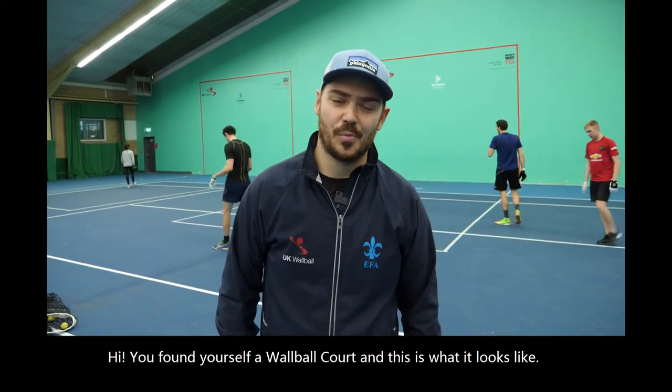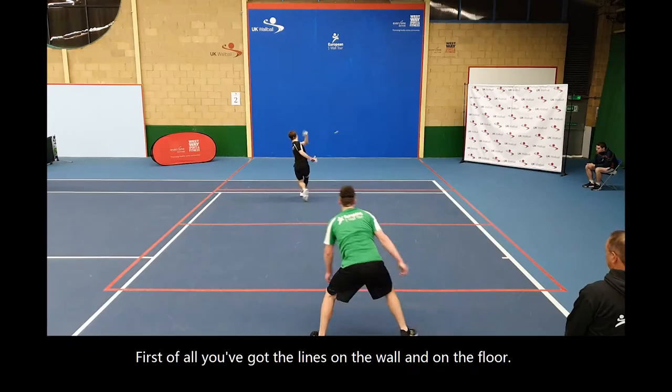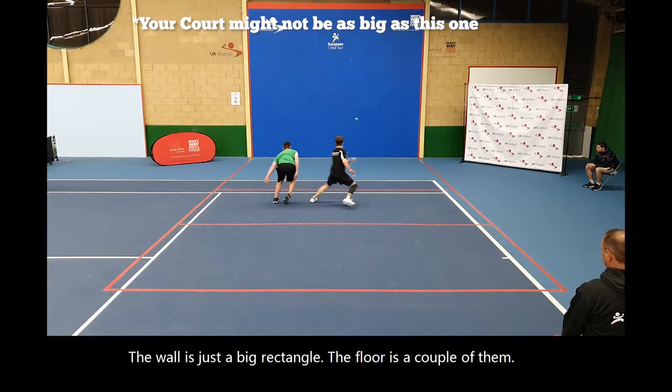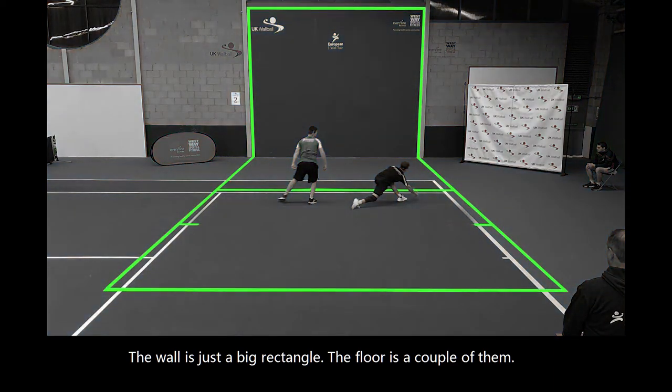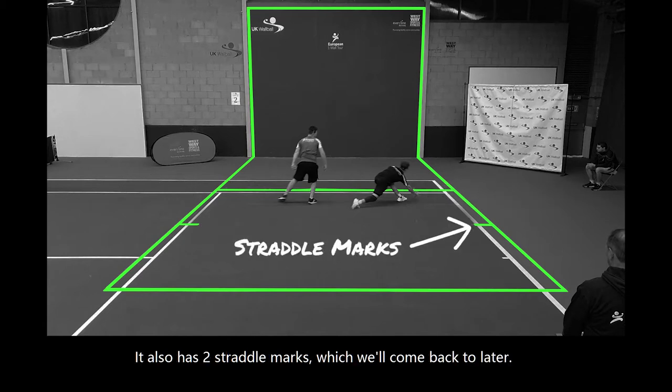Hi, you've found yourself a wall ball court and this is what it looks like. First of all you've got the lines on the wall and on the floor. The wall is just a big rectangle, the floor is a couple of them. It has the sidelines, the baseline and the service line. It also has two straddle marks which we'll come back to later.